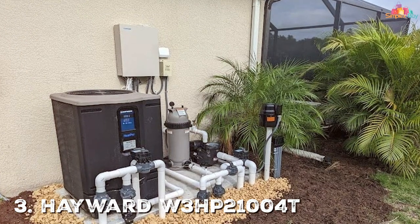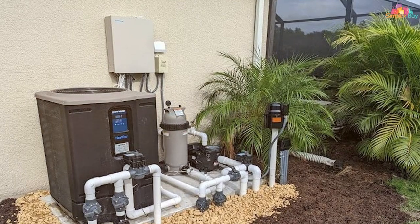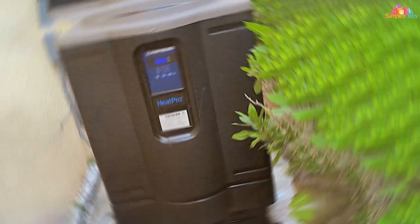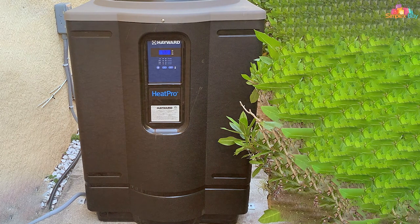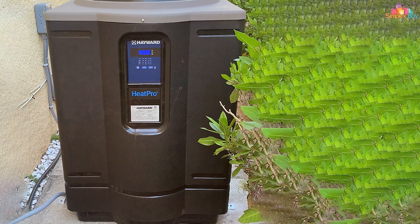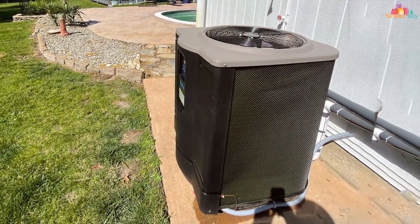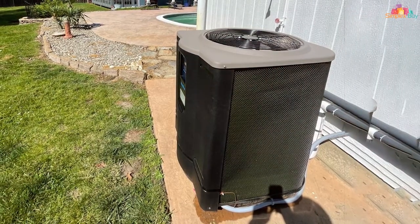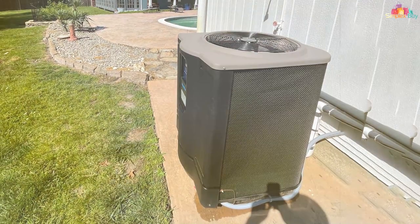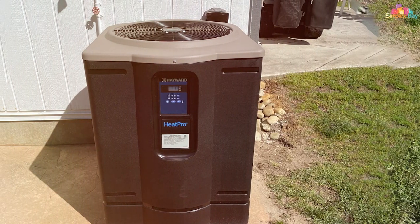At number three, we have the Hayward W3HP21004T Heat Pro. This machine is an absolute powerhouse with its 95,000 BTU output, and it is designed to stand the test of time. Made with a rust-resistant ultra gold evaporator fin, it's built to resist corrosion and perform reliably in all weather conditions. It also has a UV-resistant body, so it will keep looking new for years. One of the standout features is the digital LED control panel that provides easy usability — you can set your desired temperature and let the machine do its magic.